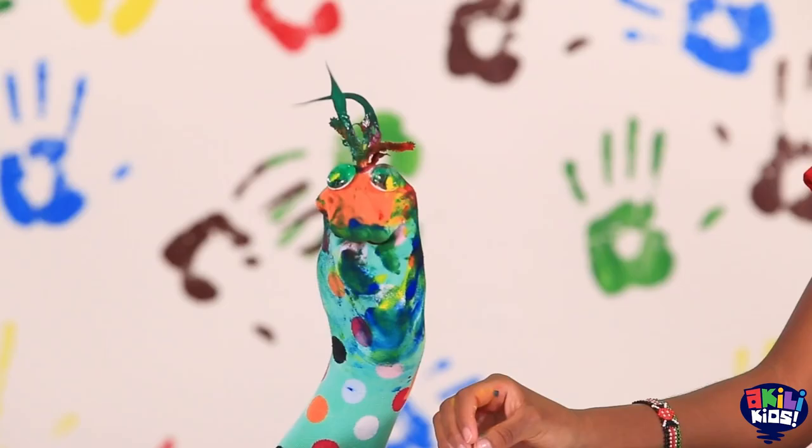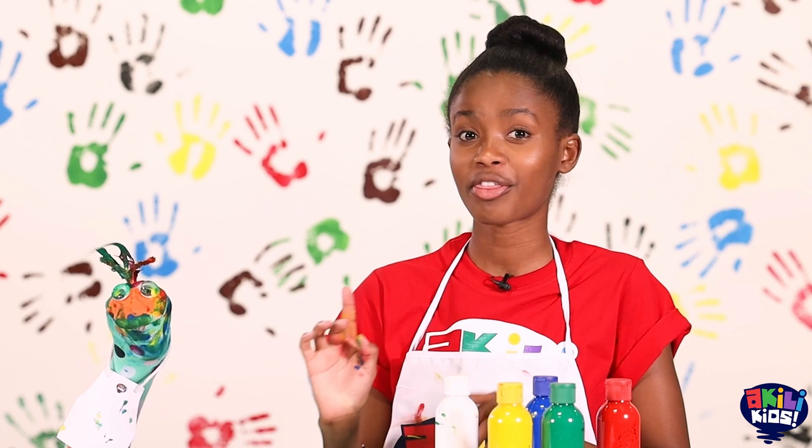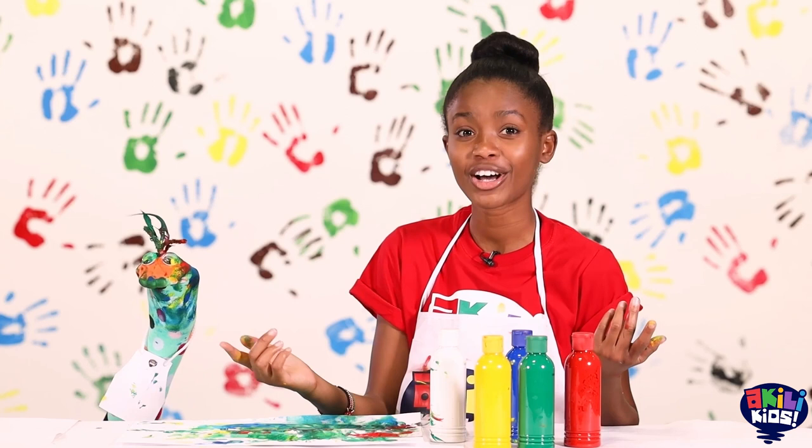Wow, you're so talented! Before we go, think about this: sometimes we create something and we see what it is but others may not. Whatever you create is good because it's from your imagination! Can you paint or draw something that you imagine for me and Samu? Yes!